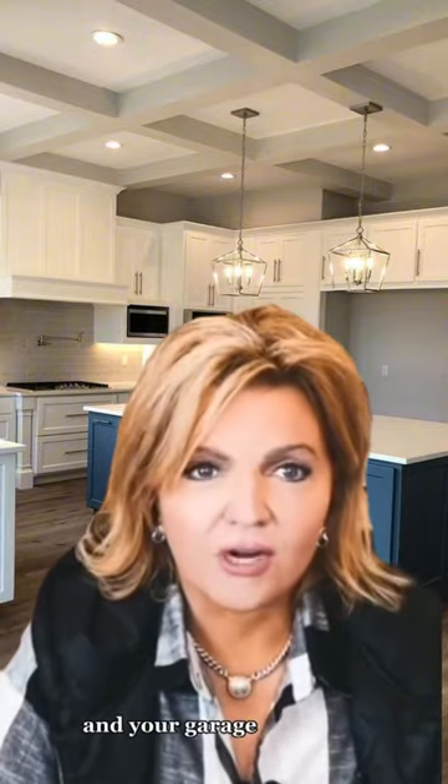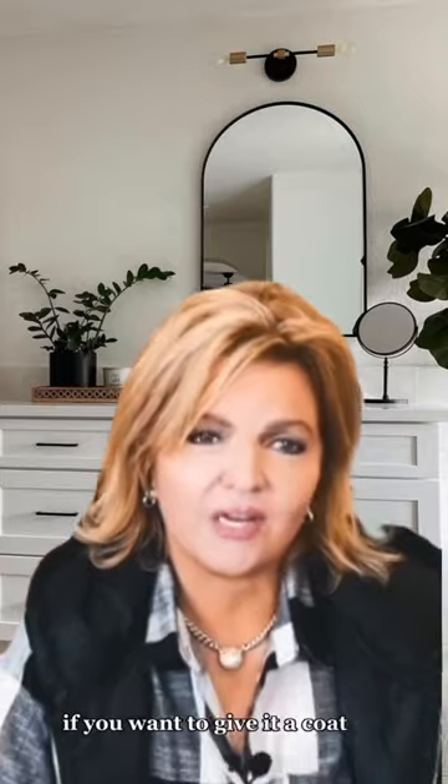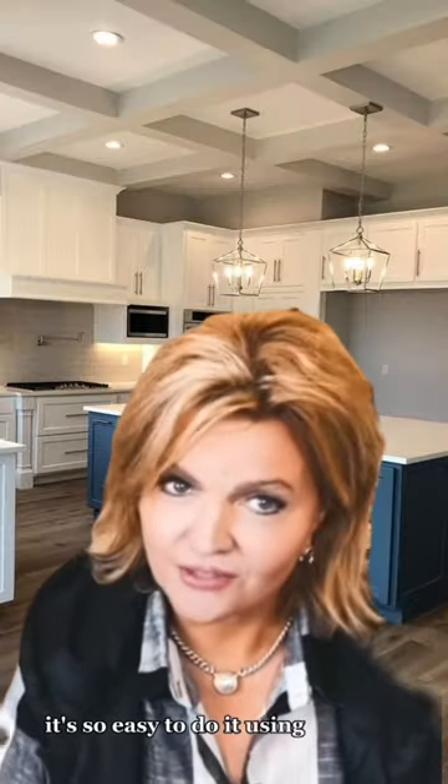The front door and your garage doors or shutters. Inside in your bathroom, in your kitchen cabinets, wherever. Even your living room sofa, if you want to give it a coat of paint and change the colors you're living in — it's so easy to do it using All in One Paint.